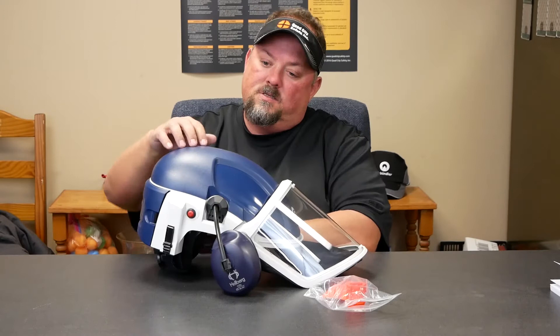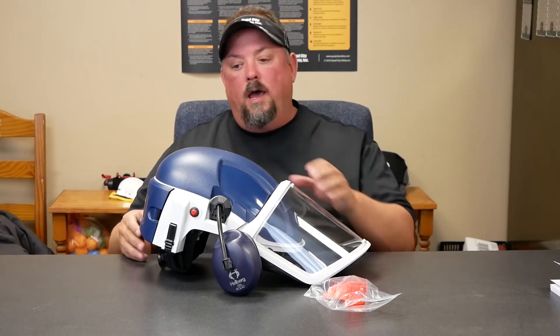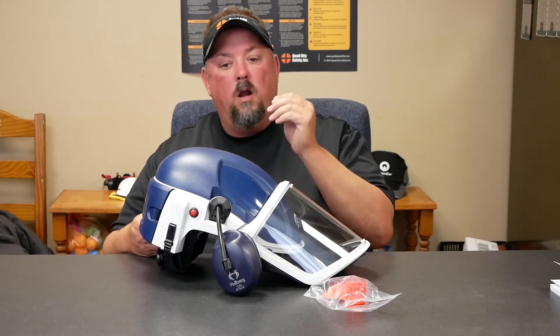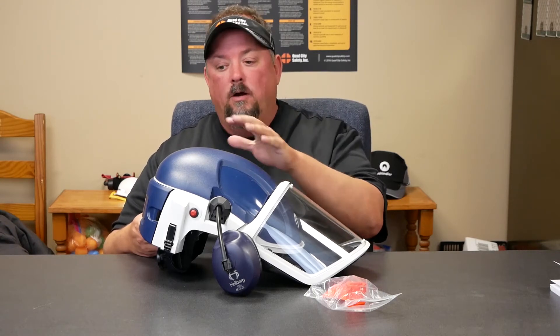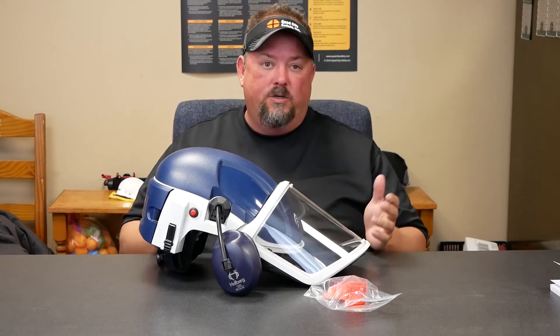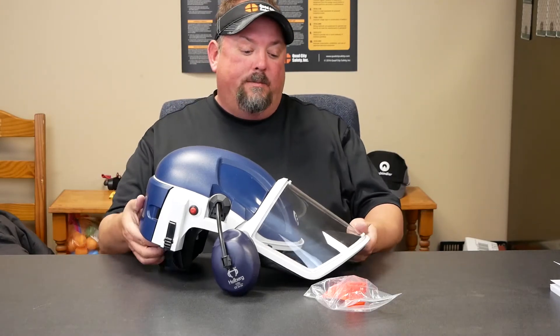This is also rated as a hard hat, so if you're in an area where you need a hard hat, it comes in this format. But there are other configurations — if you're around welding or you're not required to wear a hard hat, you can pull some of the shell off the base model and still get the PAPR for respiratory protection.